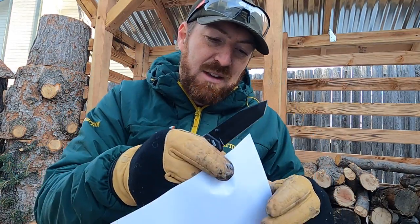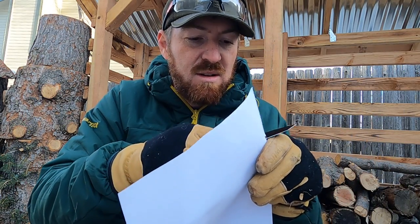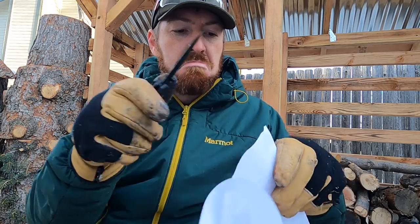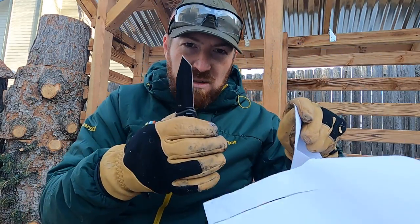I'm going to give it the benefit of the doubt that it's 8CR13MOV steel — I doubt it, but probably. Not a bad factory edge. We'll see how it holds up after I do some testing with it.